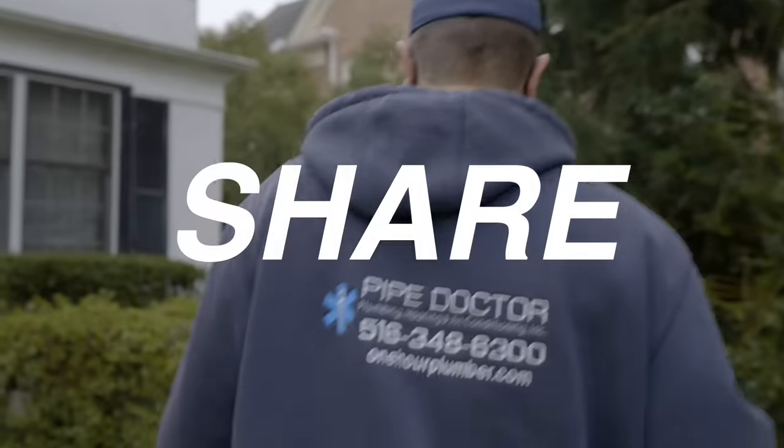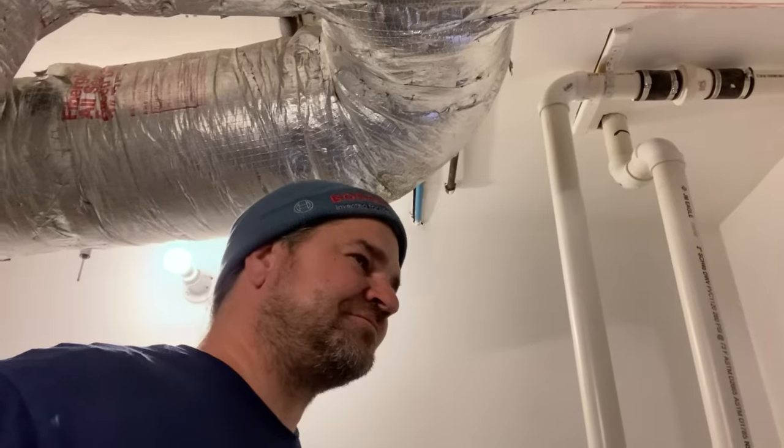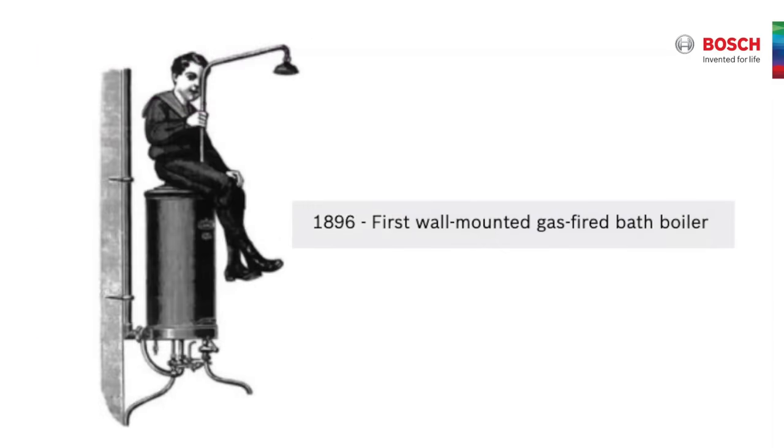If you're considering replacing your tanked water heater with a tankless, consider the Bosch 9000 series — remember there are seven models, a model for every application and every purpose, whether you're living in a bungalow or a Taj Mahal. Something for everyone. Be well, God bless, stay safe. And I forgot to mention — their first water heater was from 1896, and it was wall-hung. That's crazy. Let's go, Bosch!